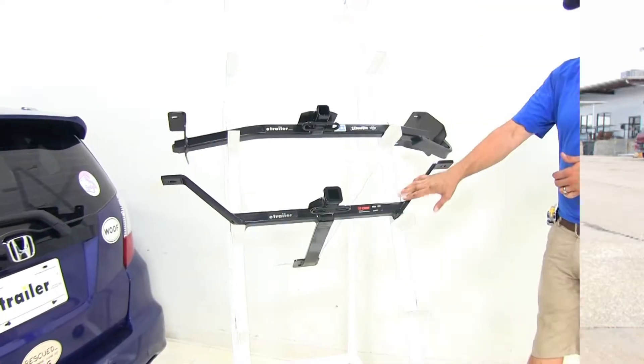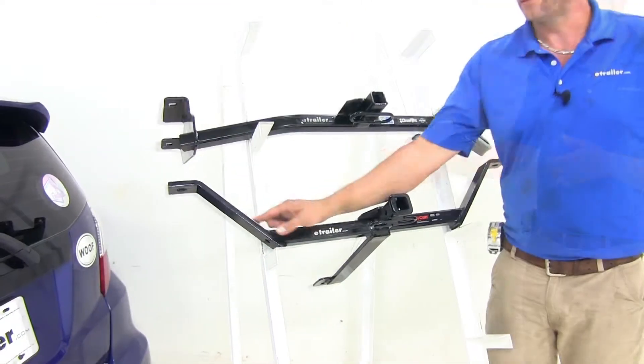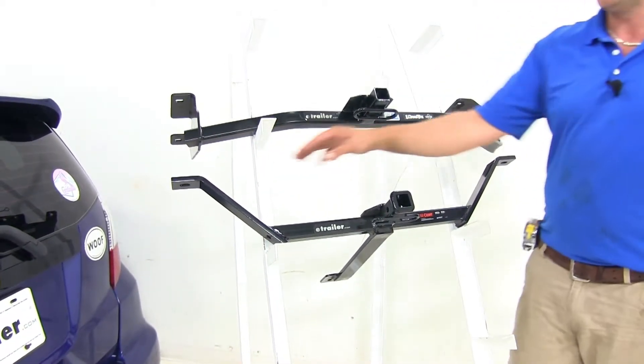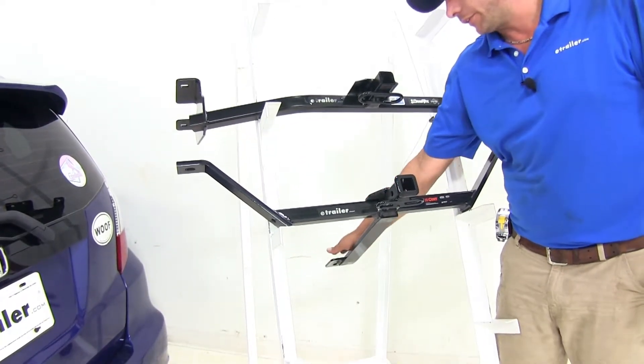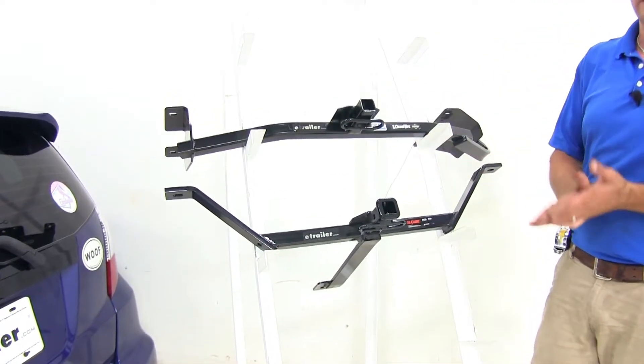You'll see there's quite a bit of a difference in the design of our hitches overall. The Curt has a couple of arms that are going to come up on each side to a single connection point, then there's a plate that's going to run underneath the vehicle and it offers two more connection points underneath the spare tire well in the back of the car.